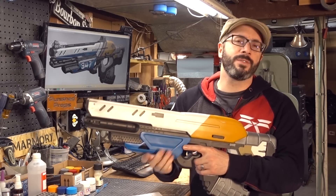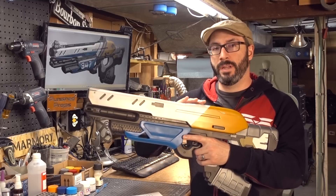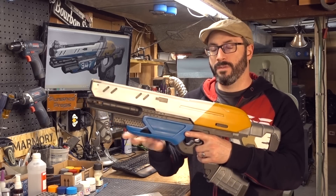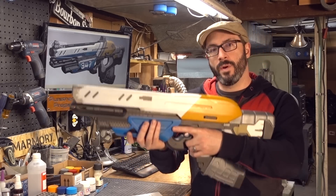Quick side note — a lot of you guys were curious how much this guy weighs. It's all printed in Matterhackers Pro PLA plastic at about 20% infill on most pieces. That brings the weight to just over two pounds, which is actually quite nice and comfortable.